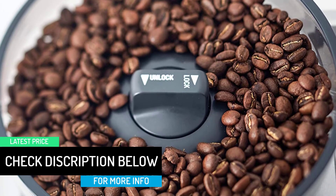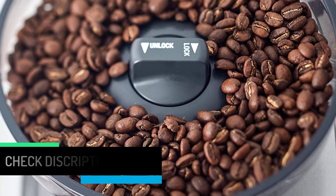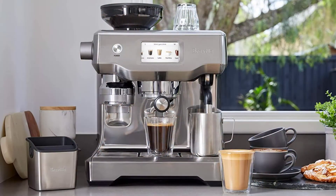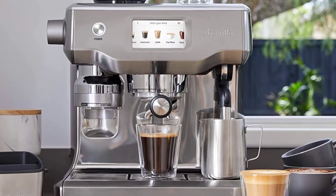It is that simple and it is all done automatically for you. In addition, you can adjust the milk temperature to make sure you get your drink the way you like it. The conical grinder also gets your coffee to the right ground texture.